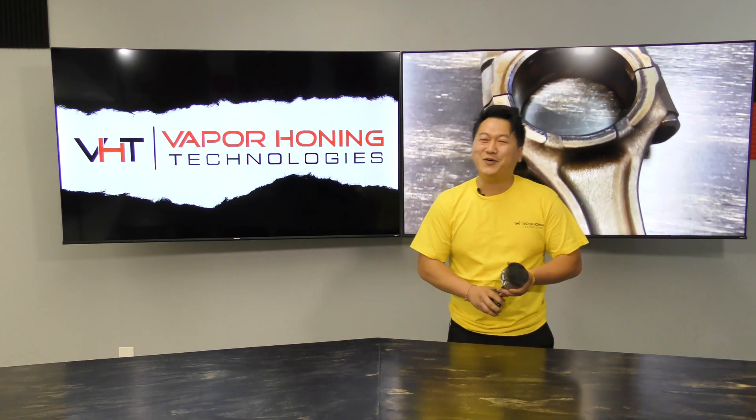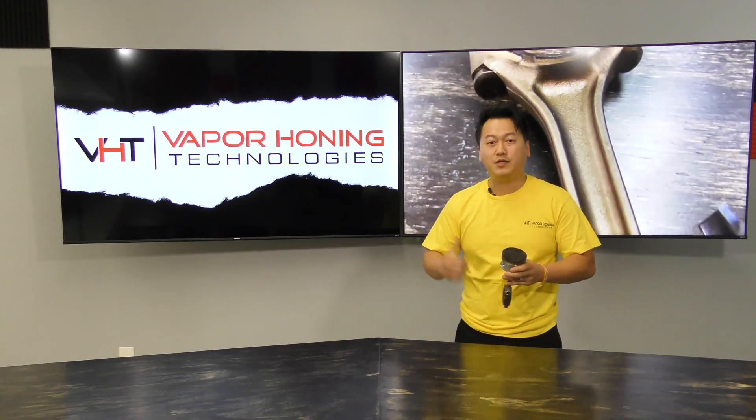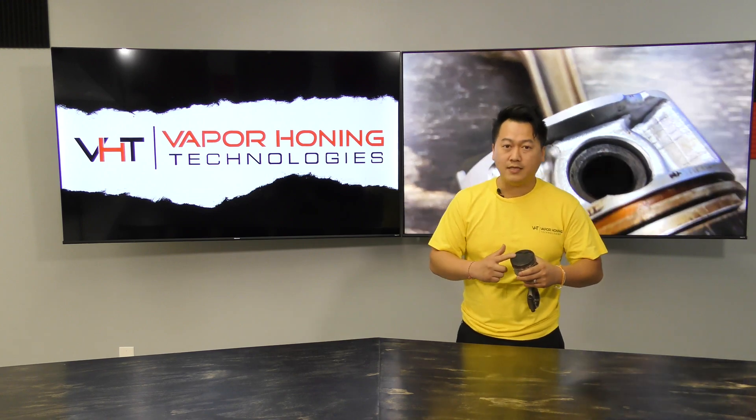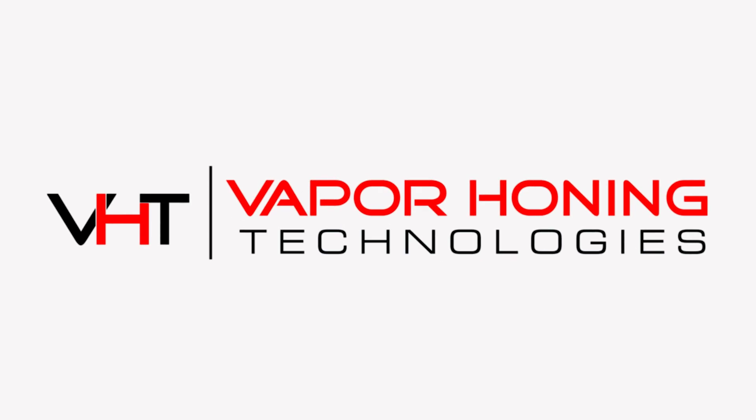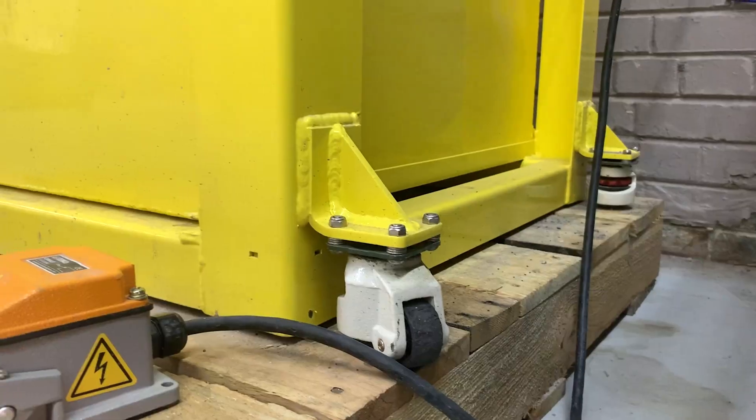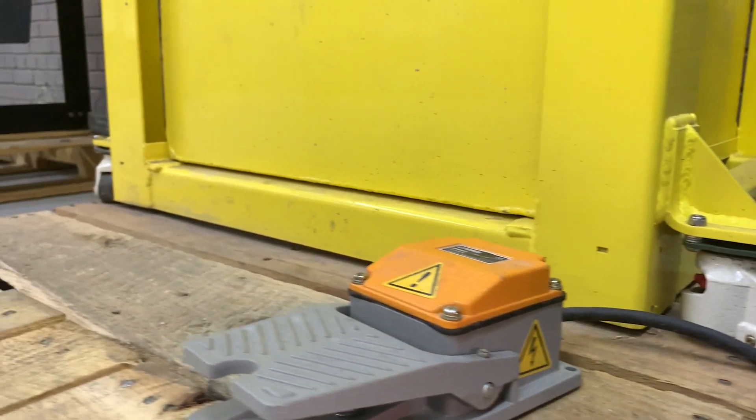Excuse me, I need to see a doctor about a concussion. Anyway guys, let's go ahead and jump to it and start blasting this and see what the results are. Let's go!